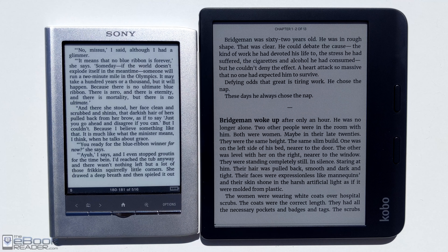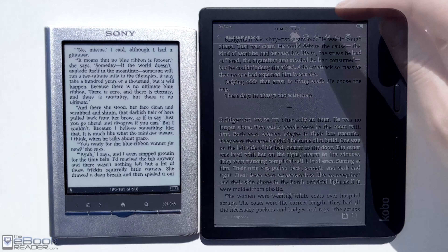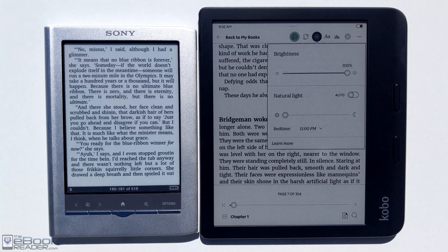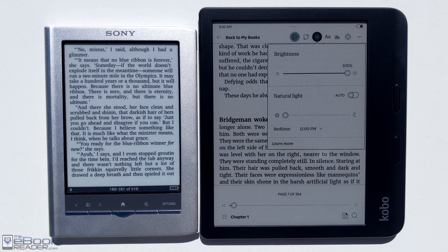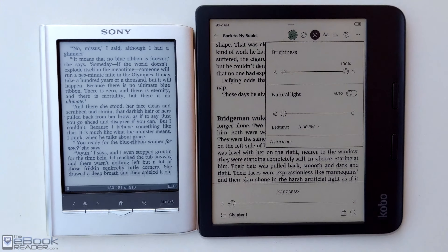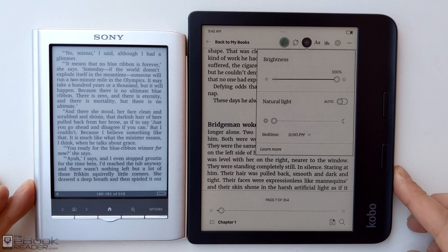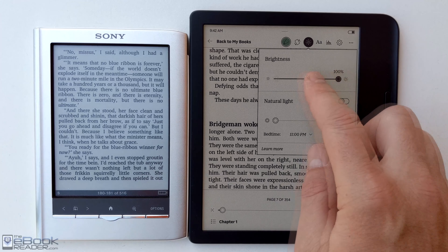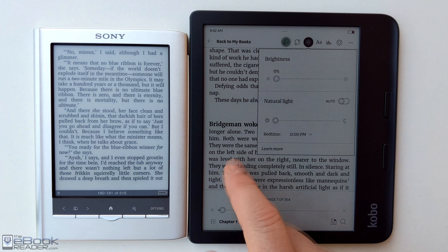Color e-ink e-readers are starting to become more popular now. Out in direct sunlight, turning on the front light has zero effect — there's so much ambient lighting that the LEDs are totally unnoticeable. But when we take it back into the shade, you do notice a little bit of a boost in contrast with the lighter background, though it's still not anywhere close to what a regular ink screen looks like.